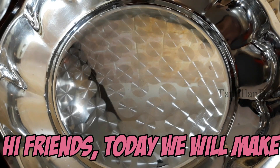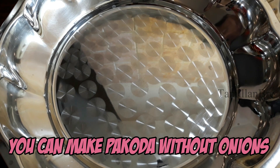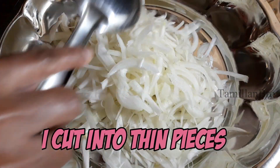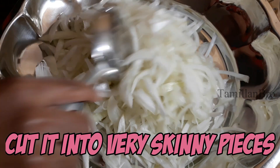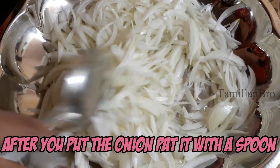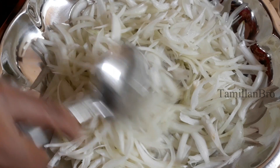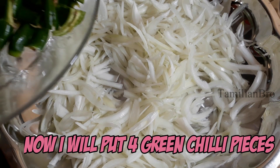Hello friends, I'm going to make onion pakoda. I'm going to use 4 onions. You cut them like this, and we cut them all out. The onion is cut — we put 4 onions.